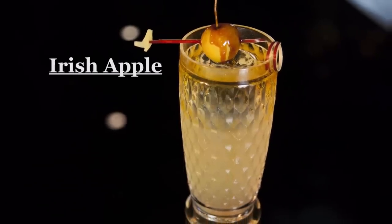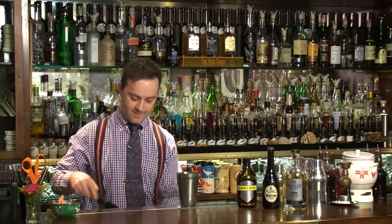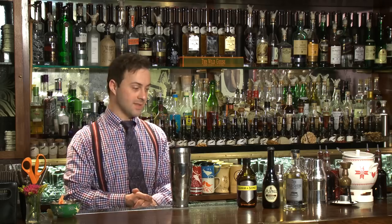Today we're taking the highball category to a little bit of a different level. Highball is still a kind of long, refreshing, maybe fizzy style of drinks.